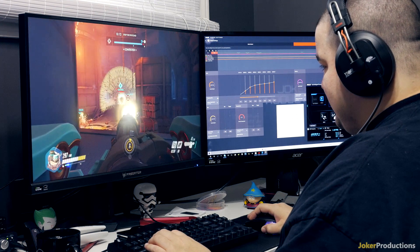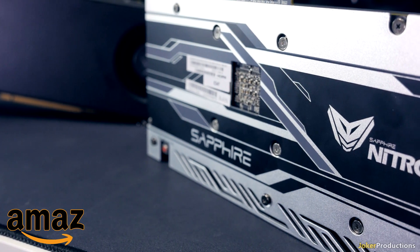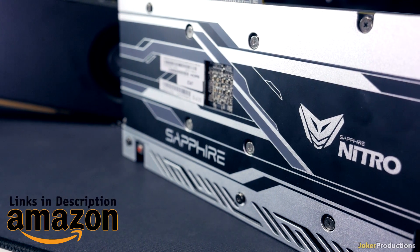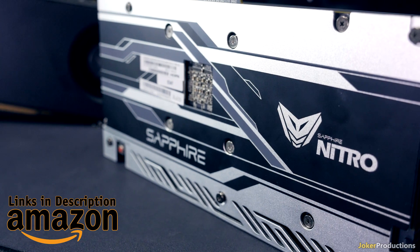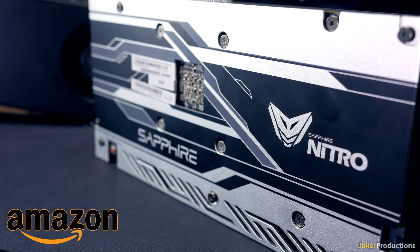Please let me know your thoughts on the Sapphire Nitro down below. There will be links in the description for all of these cards if you want to pick one up, especially the Sapphire Nitro. I'll catch you guys next time.